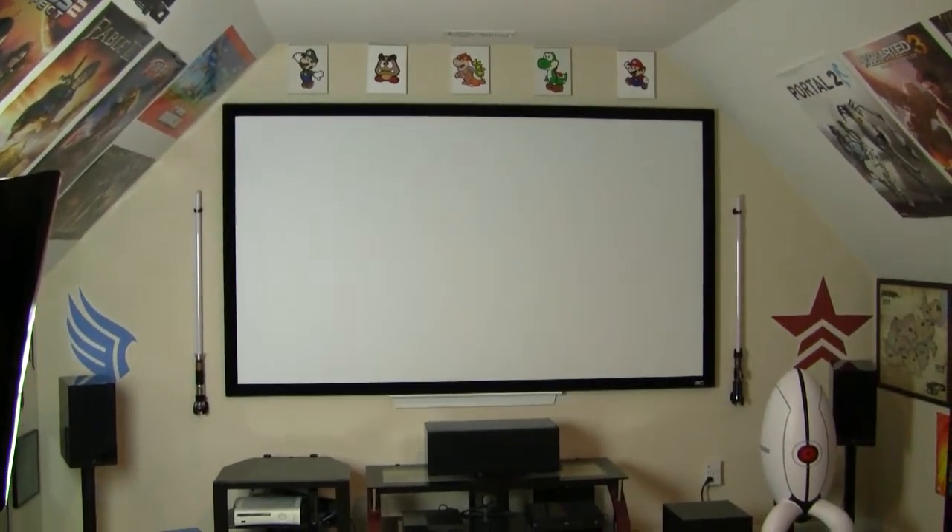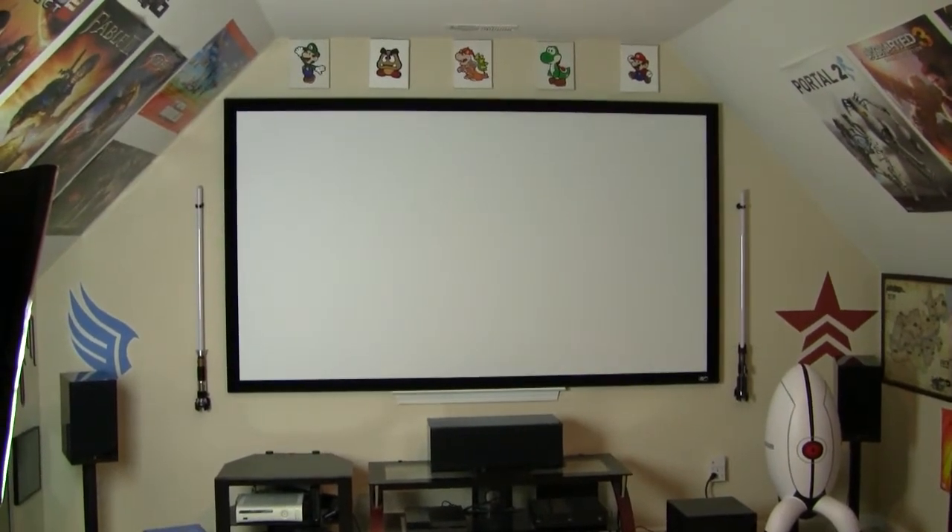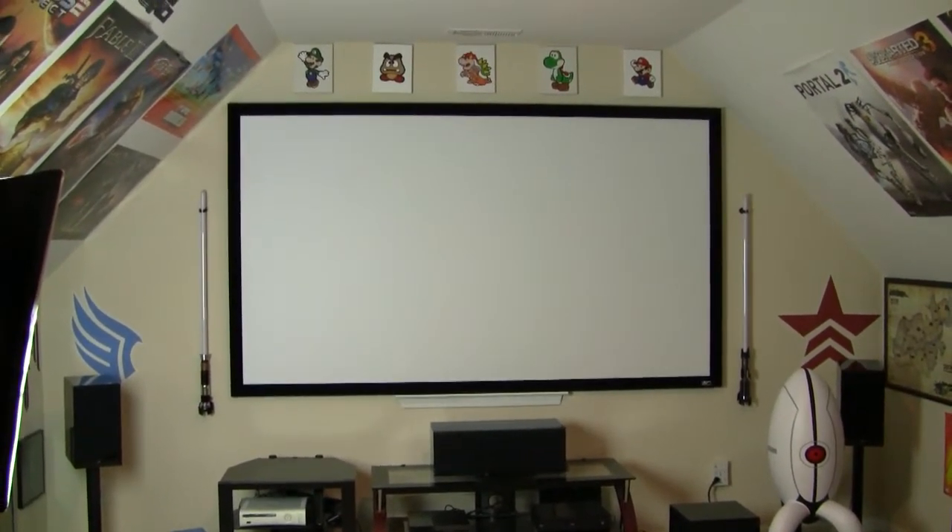This is going to be a video tour of my game room. It's been about four and a half years since the last iteration of this video, so there's been a significant number of changes and improvements.